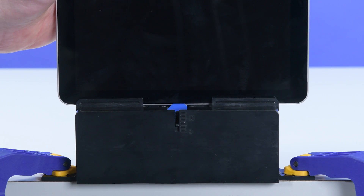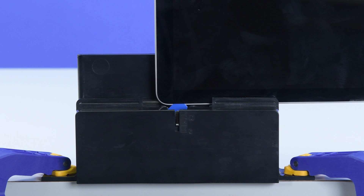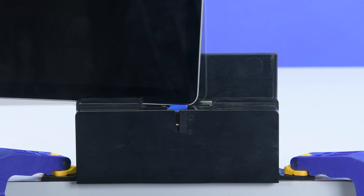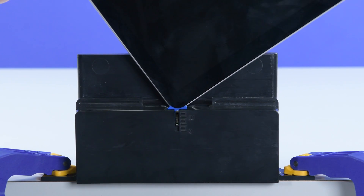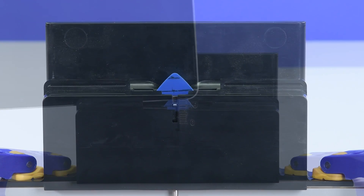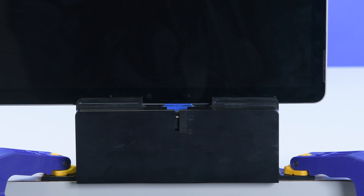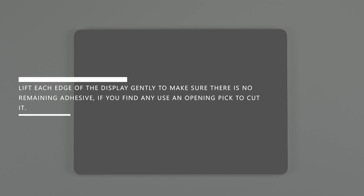Using both hands, slide the right edge of the display through the debonding tool. When you get to the bottom corner, slowly rotate the device to slide the pick around the bottom right corner of the screen. Slide the bottom edge of the display across the debonding tool. Repeat this process for the left side of the device. Adjust the pick height to your 8mm mark, and then place the top left corner of the device into the debonding tool, making sure the pick enters the gap between the display and the chassis. Slide the top edge of the device across the debonding tool to cut the final bit of adhesive. Lift each edge of the display to gently make sure there is no remaining adhesive. If you find any, use an opening pick to cut it.